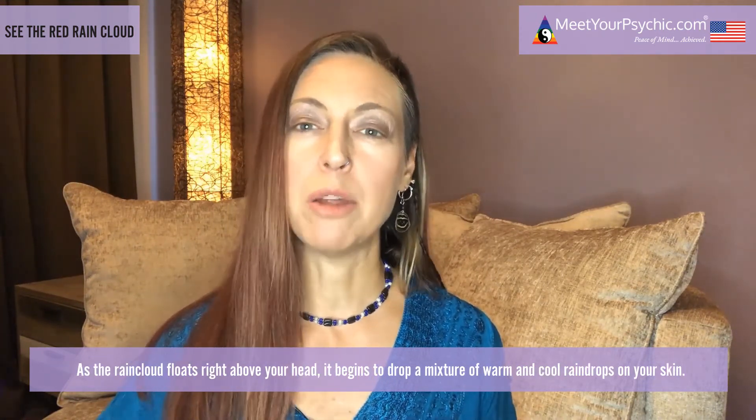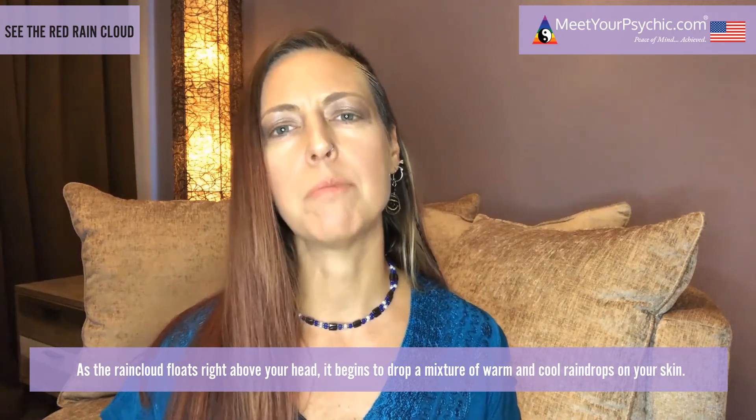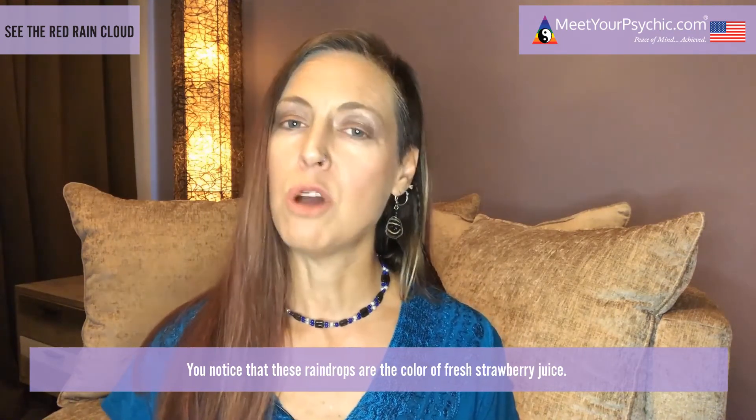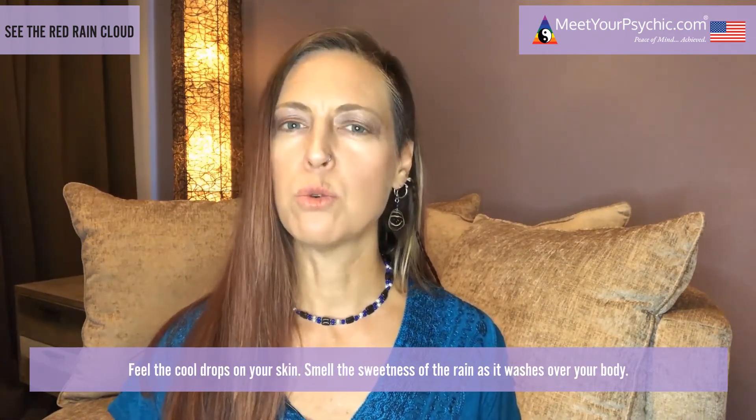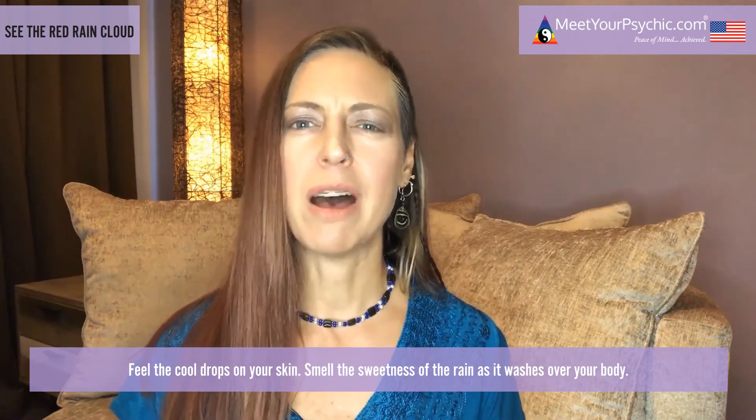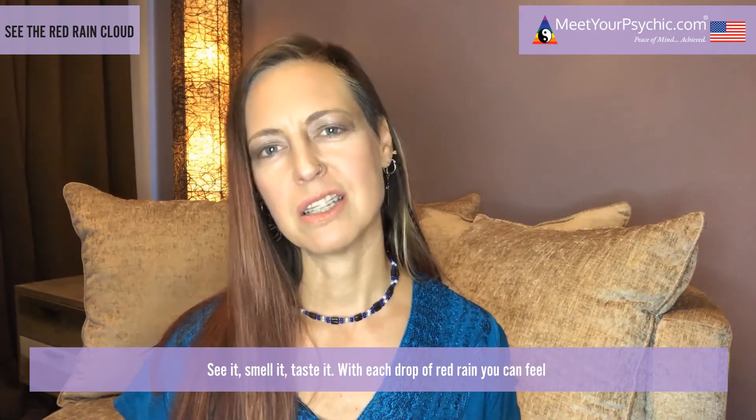You give yourself permission to receive all healing that the universe has to offer. As the rain cloud floats right above your head, it begins to drop a mixture of warm and cool raindrops on your skin. You notice that these raindrops are the color of fresh strawberry juice. Feel the cool drops on your skin, smell the sweetness of the rain as it washes over your body — see it, smell it, taste it.